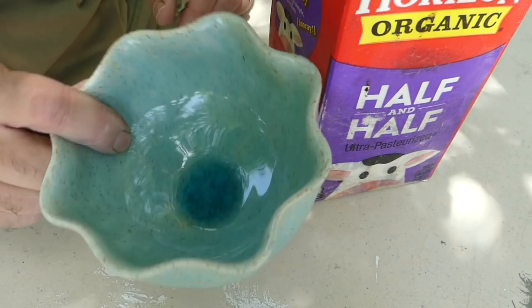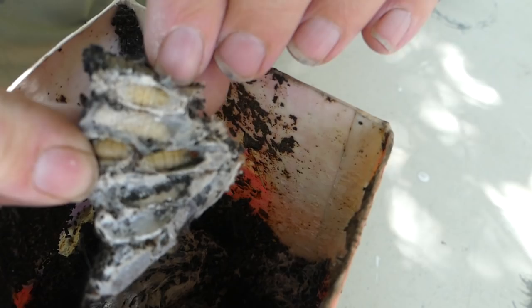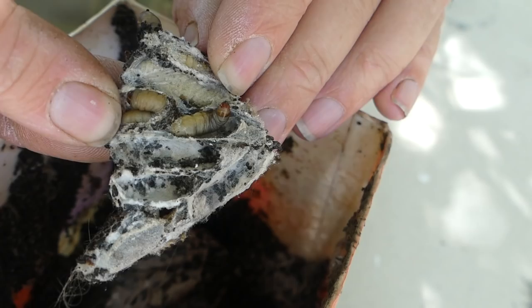Inside here is a mess of webbing. It just looks like a gooey mess — it's really not gooey — but inside, look at that. A moth flew out! Some of them are already turning into moths. But I can collect these out of this webbing, put them in a bowl, and feed them to some of my animals.